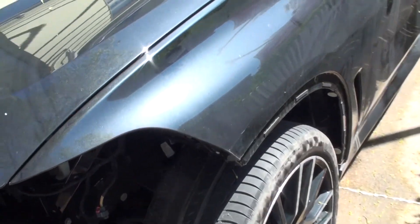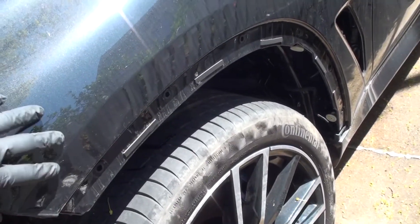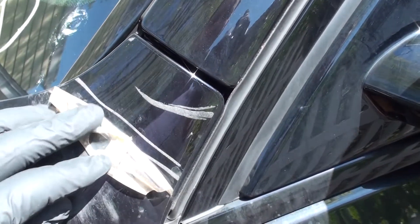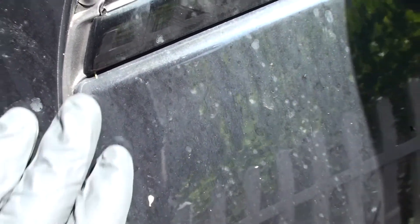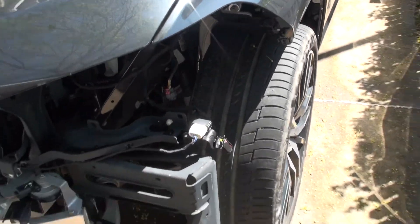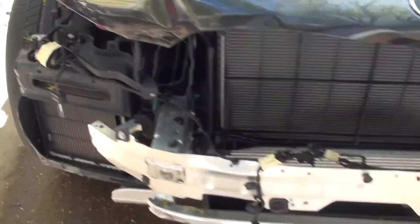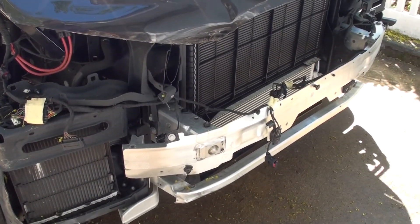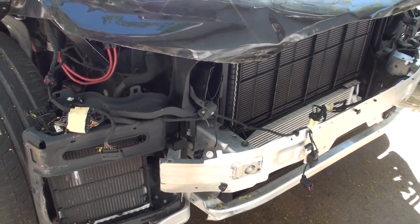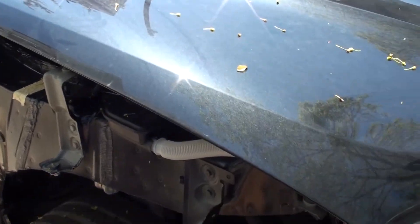Other than that, the right fender looks really good — no damage, just small scrapes and scratches. As you can see, the whole car is covered with protective film, so any little scratches we can remove the film. The previous owner protected it very well — you can see the line where the film ends. So we don't have to touch the fender. We just need to replace the front structural pieces and the front support, and then we can do all the plastics and other pieces.